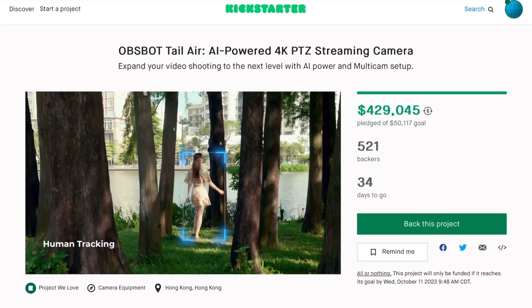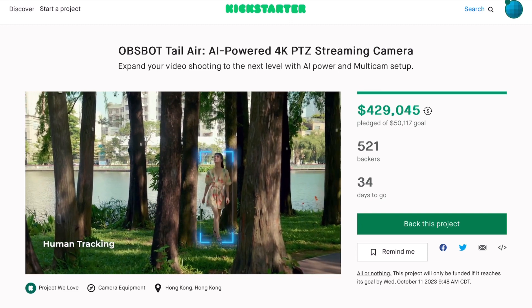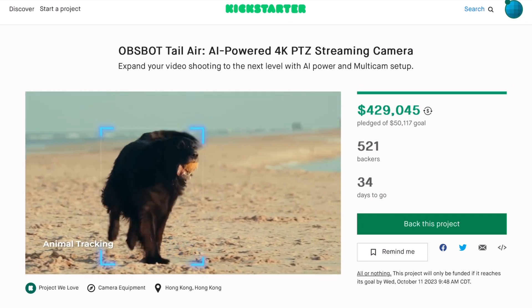If you enjoyed this video, would you mind hitting that like button? It's the best way I know of to tell YouTube I need to be making more of this kind of content. As long as the OBSBOT Tail Air is on Kickstarter, I will have a referral link in the description. If you're going to back it on Kickstarter, would you mind going through that link? I think it will help this channel out quite a bit.